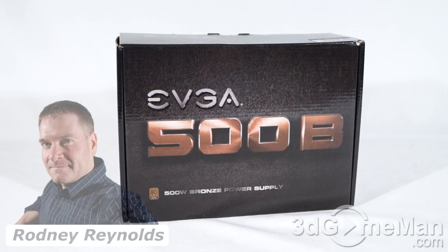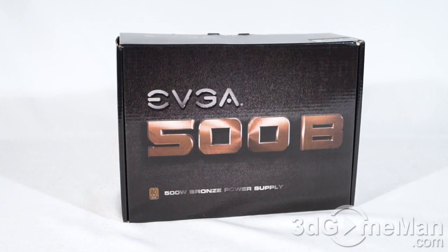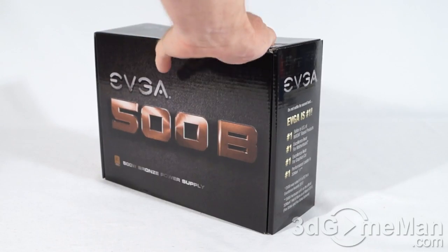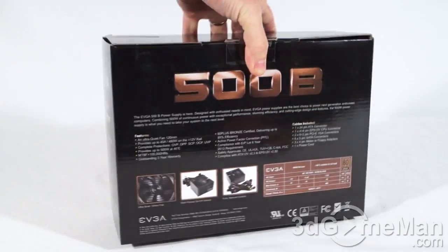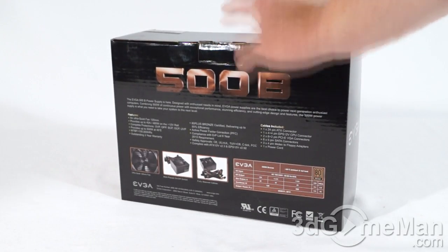Hello again, I'm Rodney Reynolds from 3dgameman.com and welcome to another video review. Today I'm looking at the EVGA 500B 500-watt power supply. It's a great looking box that has lots of features and specifications about the product on it, as well as pictures. There is one security seal — let me cut that and see what's inside.